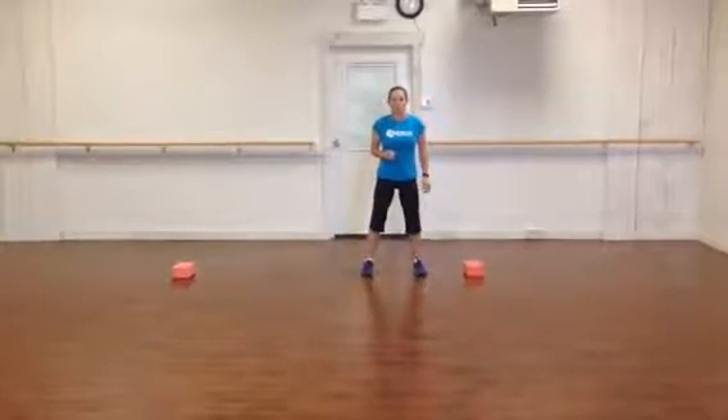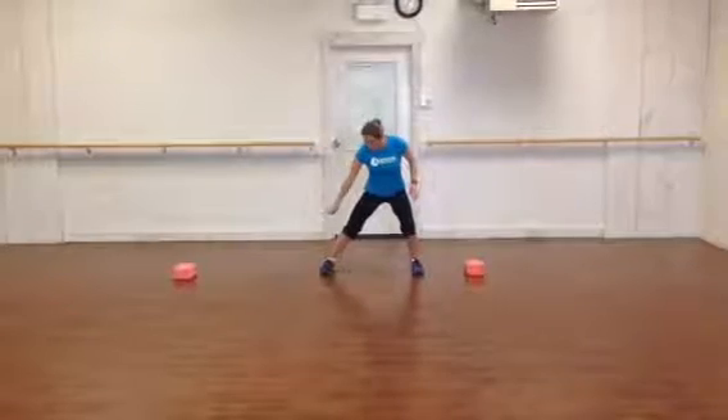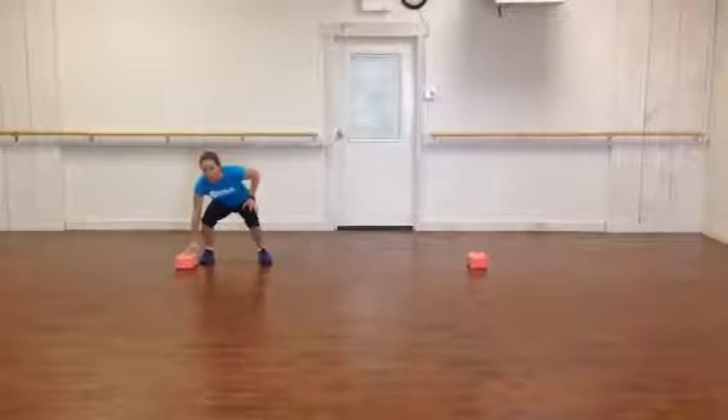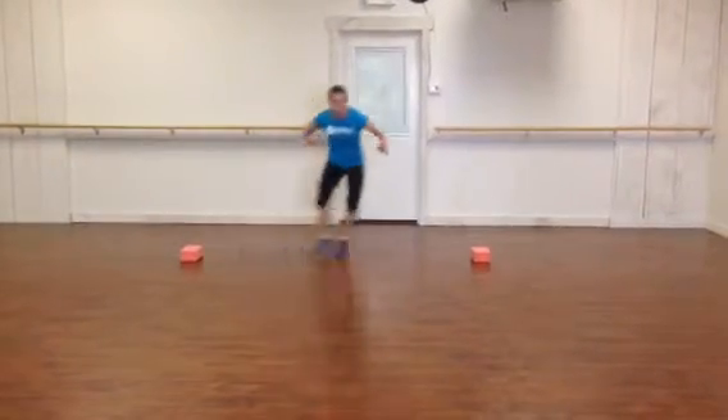A lateral shuffle is a movement that we do all the time on the court. You want to push with your outside foot and pull as well. So it's two movements — you're going to touch down, it's a push and a pull.